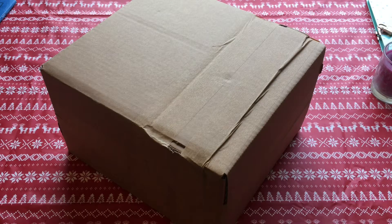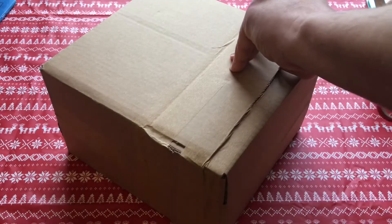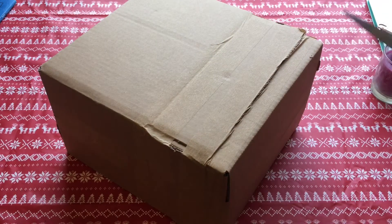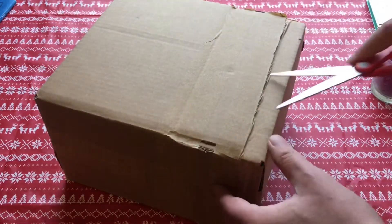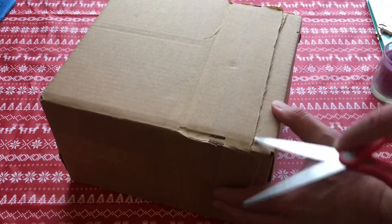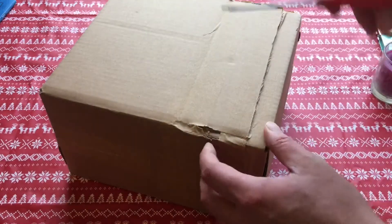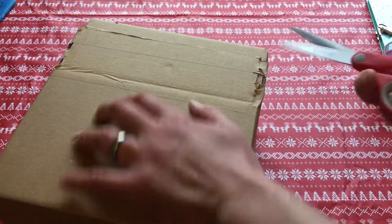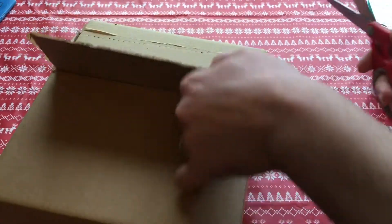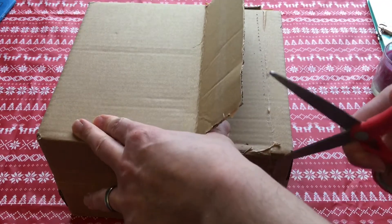Hi and welcome to another edition of Martin Mayhem's Retro Rundown. Today I'm opening the contents of a box for a special occasion — a present from my family, and because it's my birthday, they've all contributed to buying this, which was sent to me in the post.